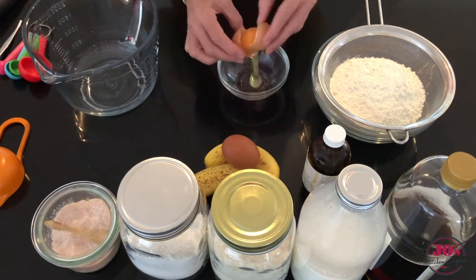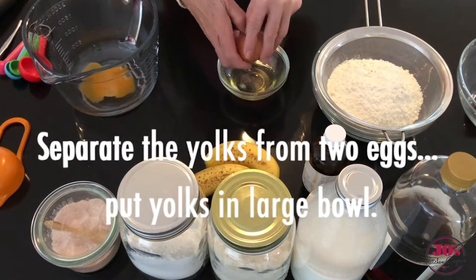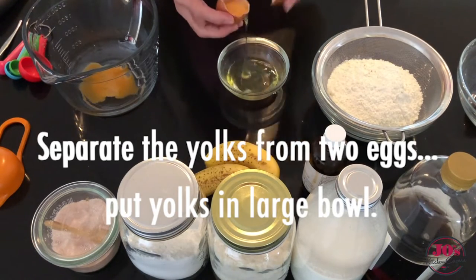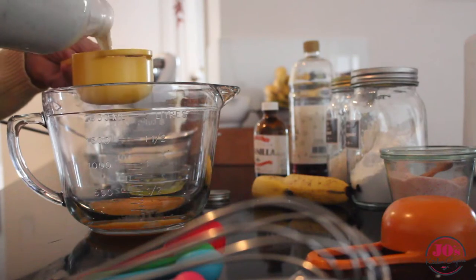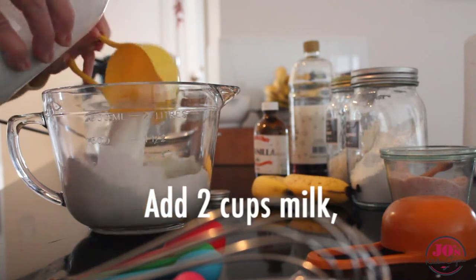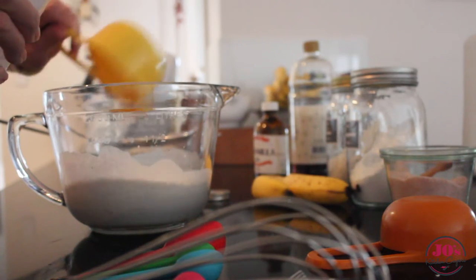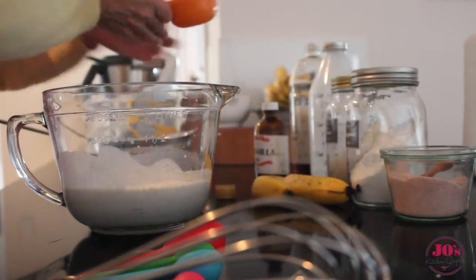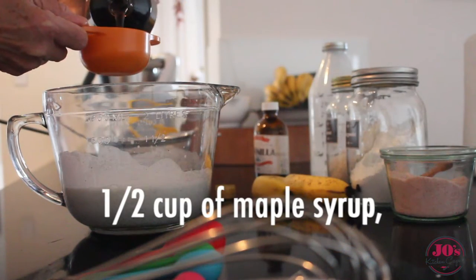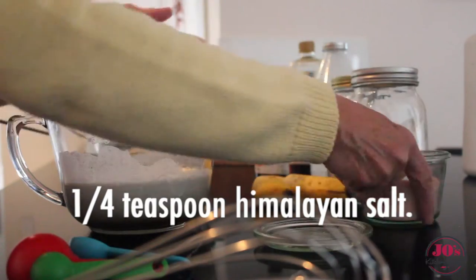To start with we're going to separate the eggs. Put your egg yolks into a large bowl, and to that we're going to add two cups of milk — just whatever milk you prefer. I'm using hemp milk today. Add to that half a cup of maple syrup and a quarter teaspoon of Himalayan salt.